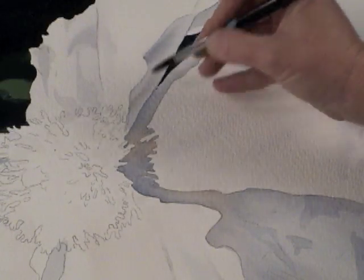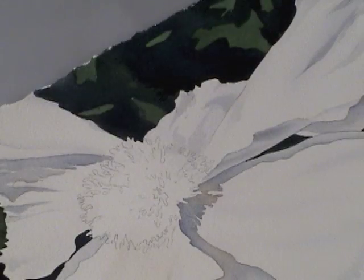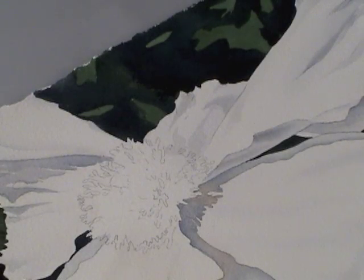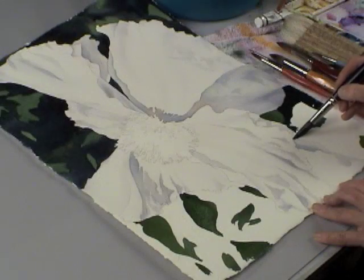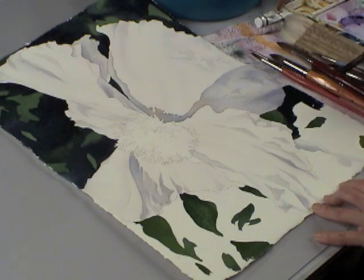I'll tell you how I like to do backgrounds but also give you a couple other options that you can also try. We'll look at values and contrast and how all that affects your painting.